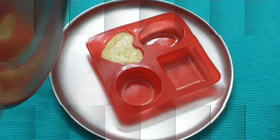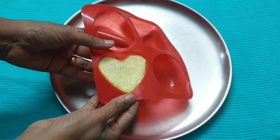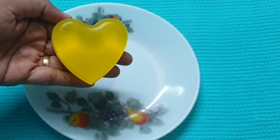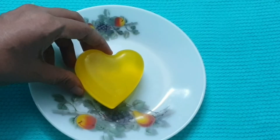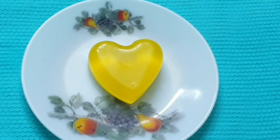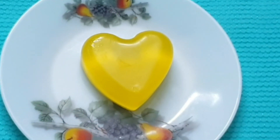After 3 hours, pop the soap bar out. The soap is ready to be used from the next day. Children, this lemon soap is easy to make at home — it's definitely one you will want to try.